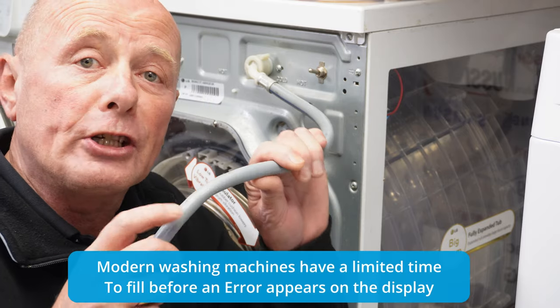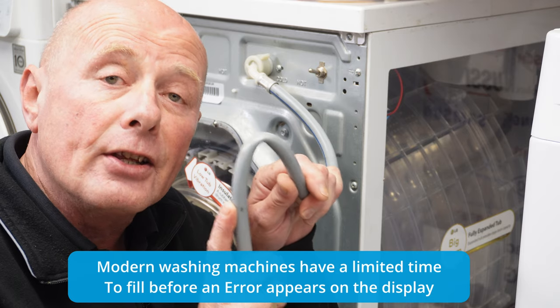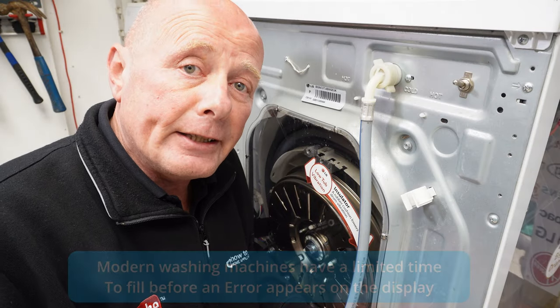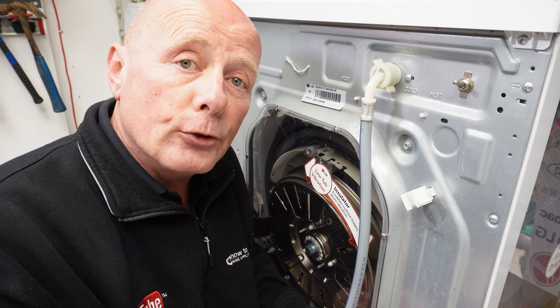When people push washing machines back into their location, sometimes the pipes can get kinked — this is also a common problem. Sometimes the water supply can get contaminated due to old pipes, work taking place in the street, or maybe you're on well water.